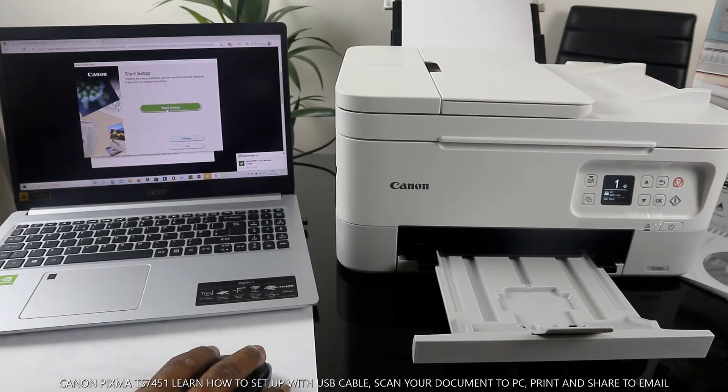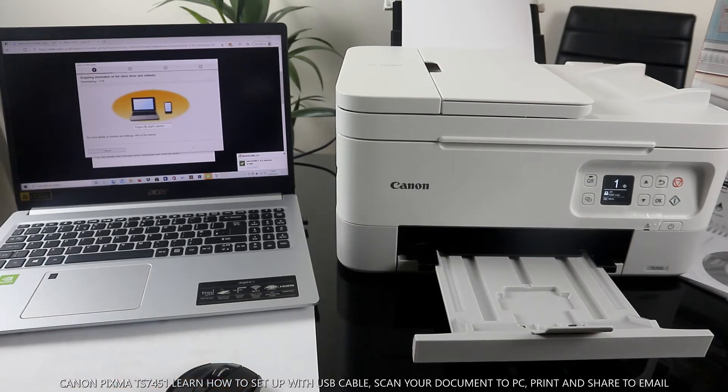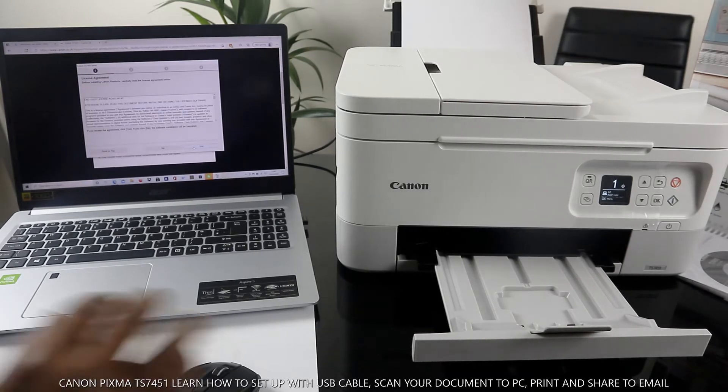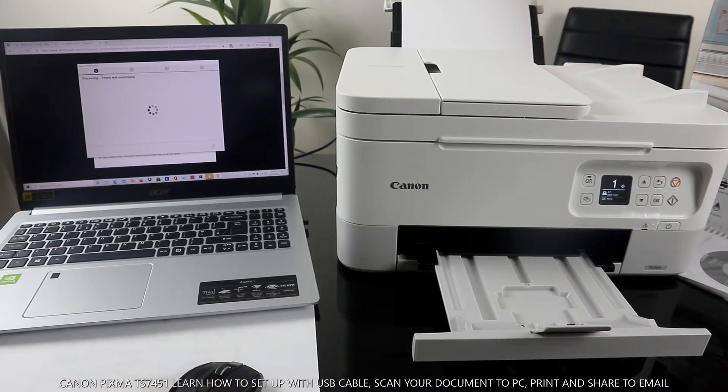Click Start Setup, then click Next. Before we continue, click Next again — the installer is now acquiring the latest driver and software. All 16 of 16 files downloaded. Click Yes, agree to the conditions for the Canon TS7400 series.